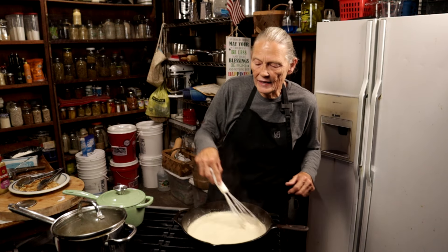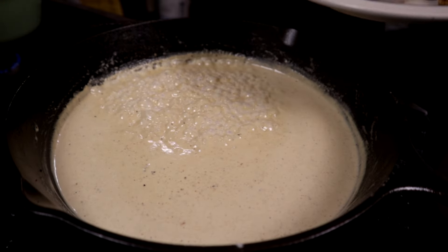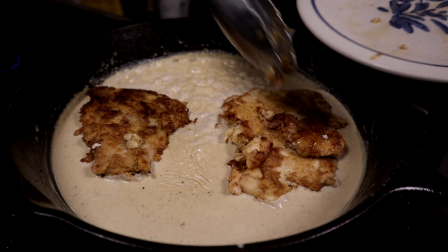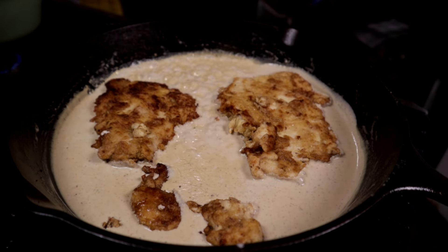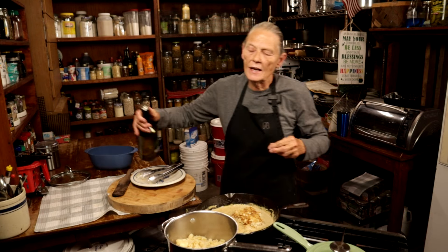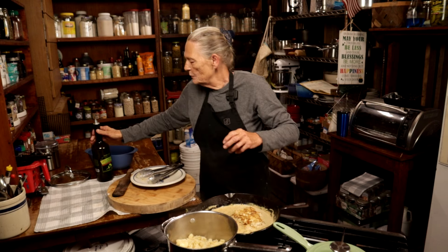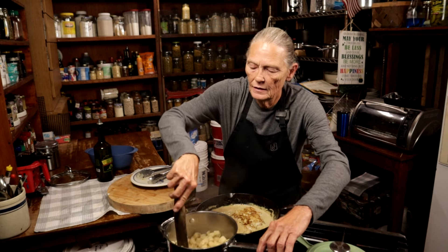I'm going to add my chicken back in and let it sit in that sauce while my pasta finishes. Now that my pasta's drained, I'm going to drop it right back in the pot and add some olive oil — this dish is plenty rich enough without butter, but I don't want my pasta to stick. Add a little bit of olive oil, and we are ready to plate up.